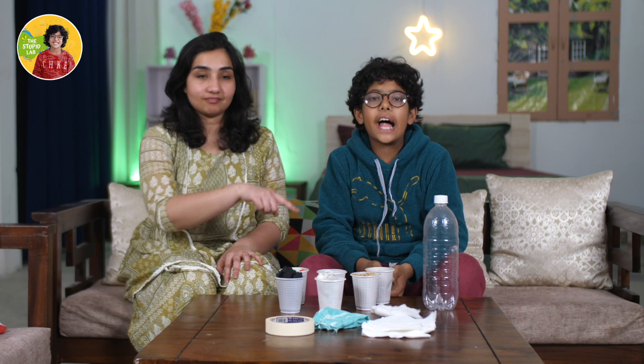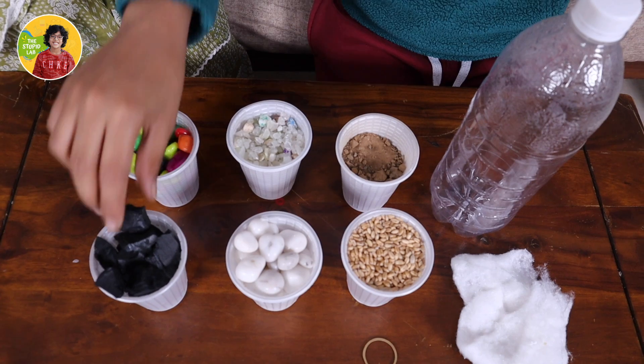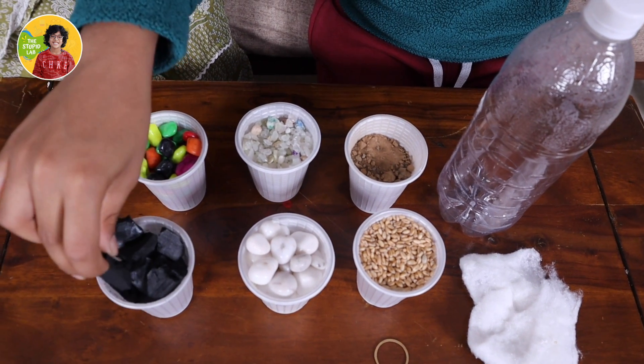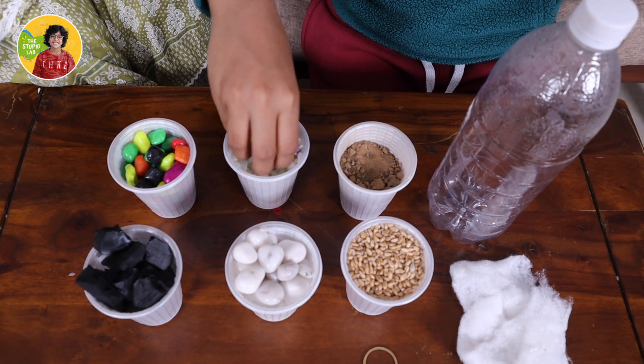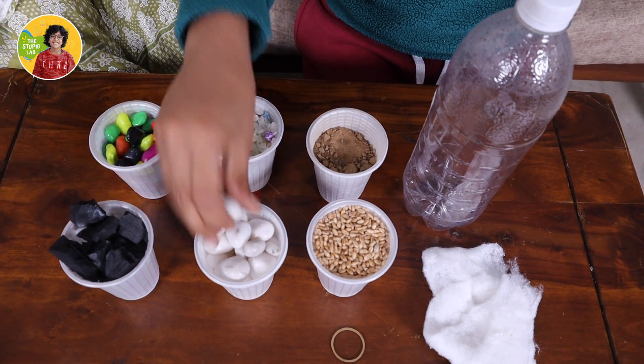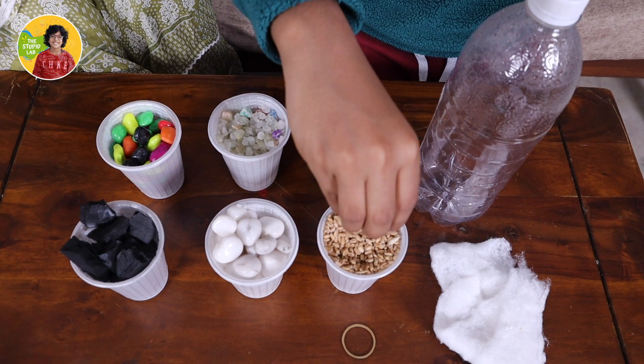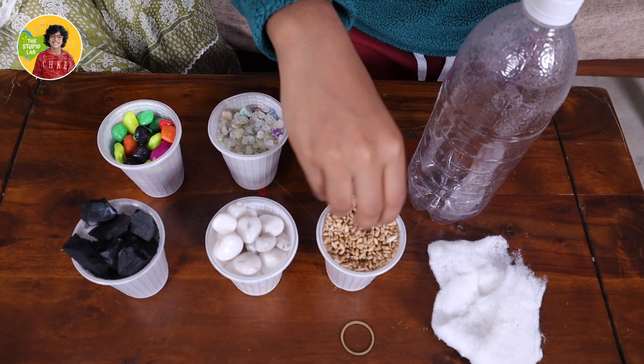Hello friends. I am Kabir Bajai from the Stupid Lab. And today we are going to make a water filter at home using few medium pebbles, some charcoal, very small pebbles, few big pebbles, some sand, and few seeds. You can use any type of seeds — we are using wheat seeds.